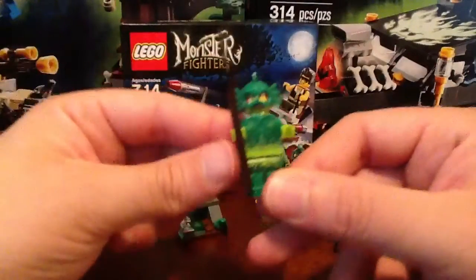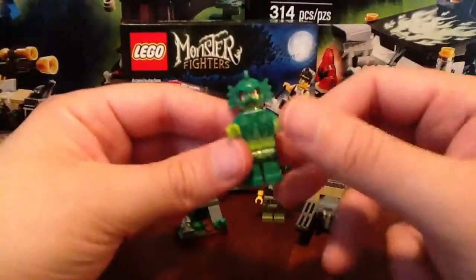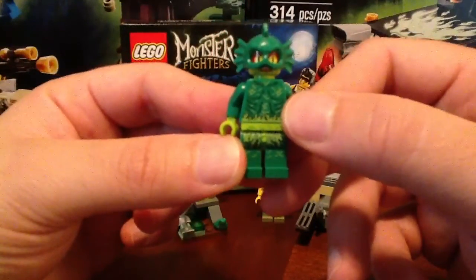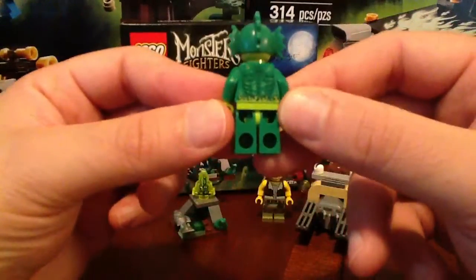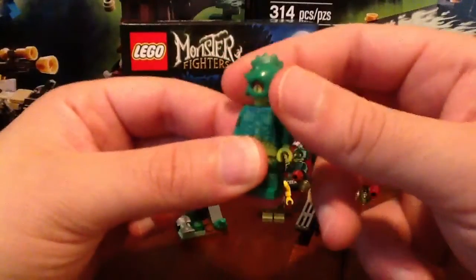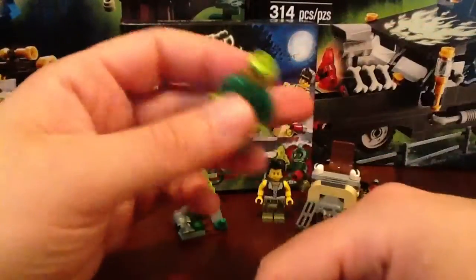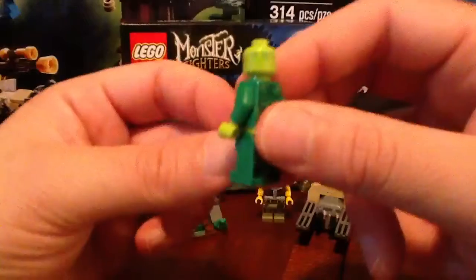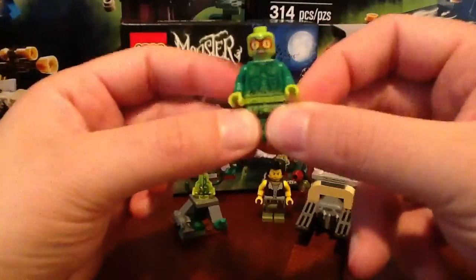The Swamp Creature has got some very interesting printed work all over his body. Looks really nice. Comes with this spear. You can see here he's got scales, some really good definition, a very skinny torso with the ribs sticking out, and some gills and stuff on his back. What's really awesome is this headpiece — this is a brand new mold, never seen before. It looks just awesome, some really good design work. And he does have a spooky-looking face underneath with big eyes, plus some extra printing on the back of his face with extra scales. Really cool figure — this is the highlight of the set for me, just a great-looking monster.